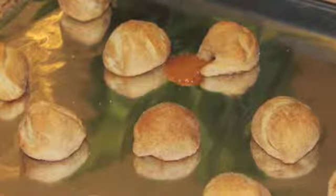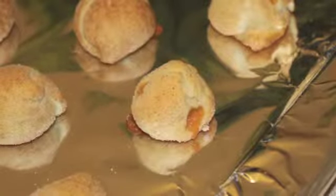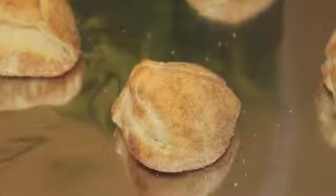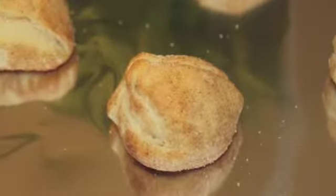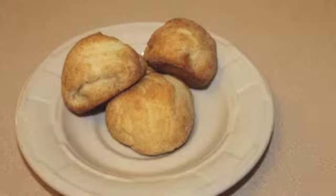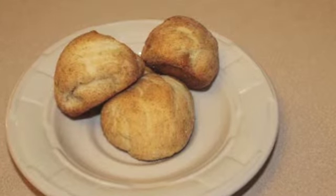Bake for 12 minutes and they turn out yummy. They're good when they're warm — I think they're the best warm — but they are awesome even cold. Let them cool for five minutes, because you'll end up with a caramel blister if you don't.